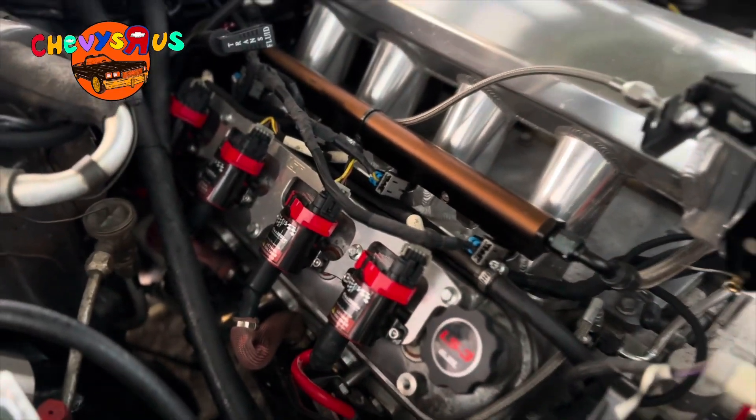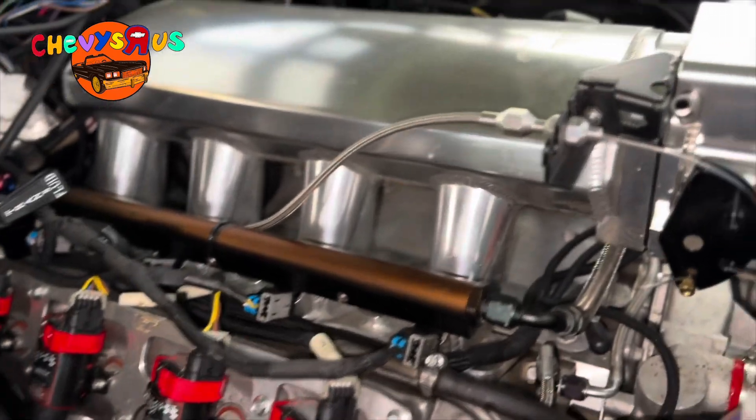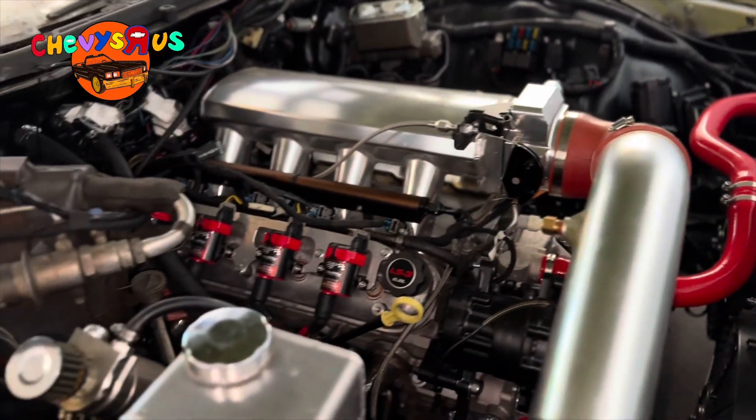Yes, sir. She's ready now. Our LS engine misfire troubleshoot paid off. It's fixed now.